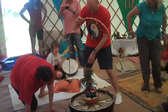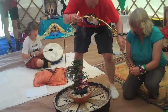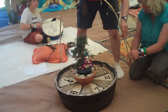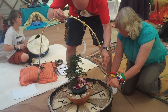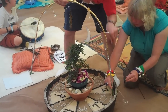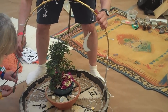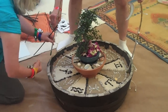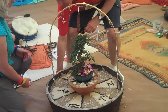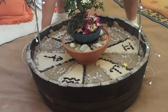We're adding the final piece to the medicine wheel — we're adding the Sun and the Moon. This is marking the Milky Way, where the Milky Way meets the ecliptic. That's fantastic — we have our tree of life in the middle, our Milky Way above, and our ecliptic marked out in the sand.